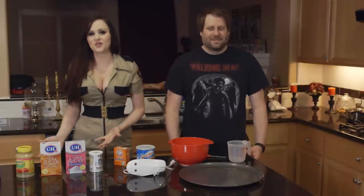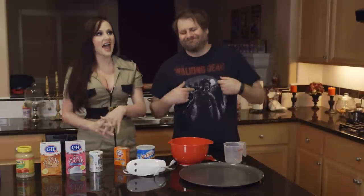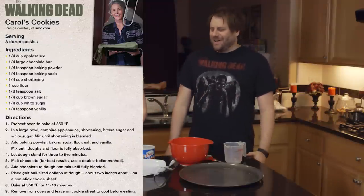Today we are making Carol's cookies, and we have been dying to try these cookies after seeing the last episode. We saw this recipe on AMC.com — they actually posted the official recipe for Carol's cookies. So we thought, oh, we got to try that.